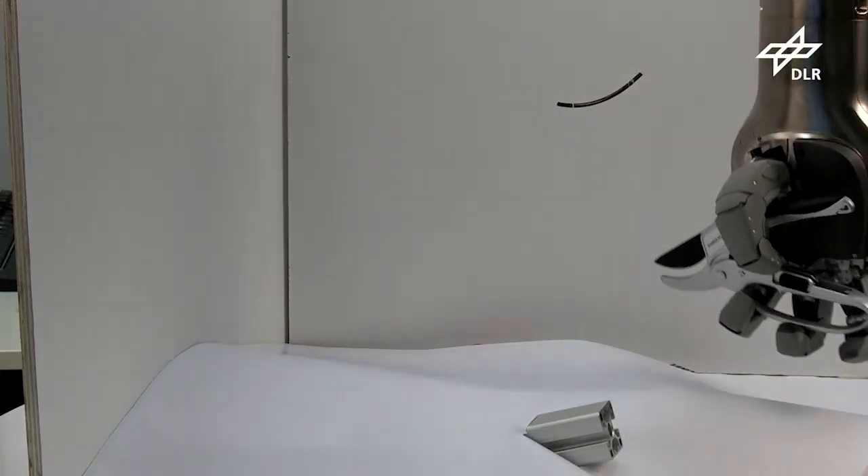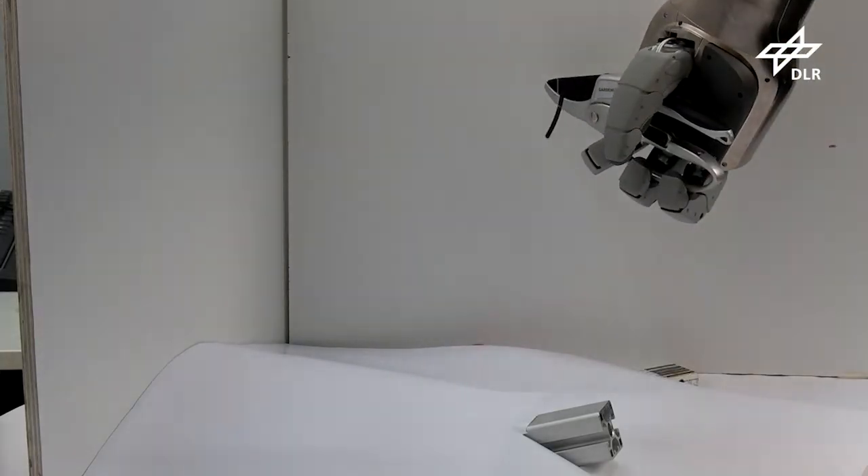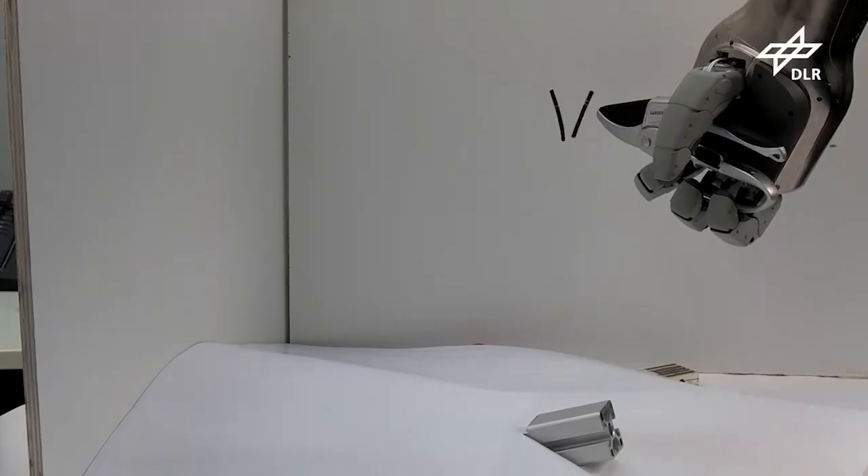In contrast to previous versions, this hand did not use self-contained fingers, which increased its final length. However, the redesign of the thumb in particular led to a much better grasping behavior.